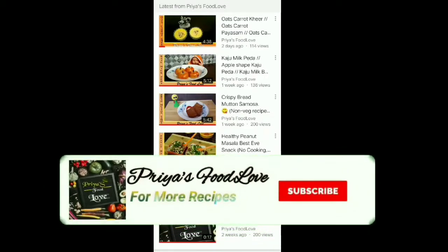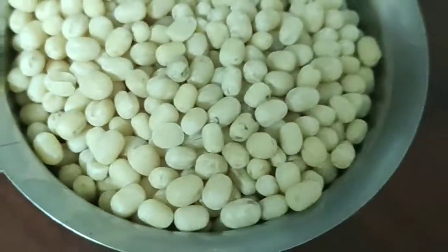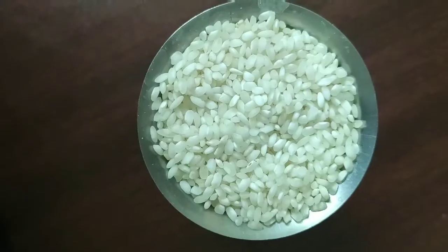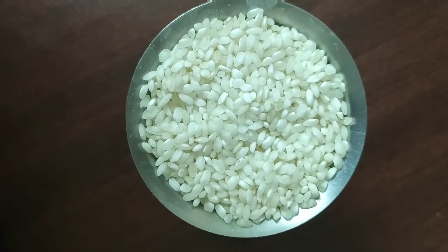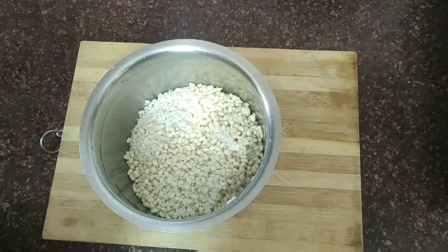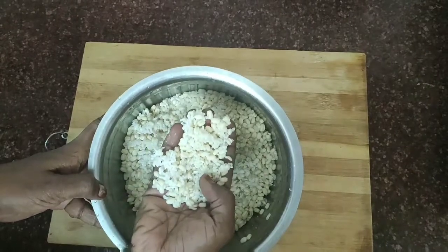You can subscribe to our channel and press the bell icon. Put the bell icon in the top, put it in the glass, put it in the bottom and in the middle.